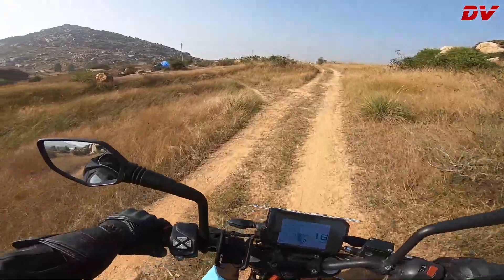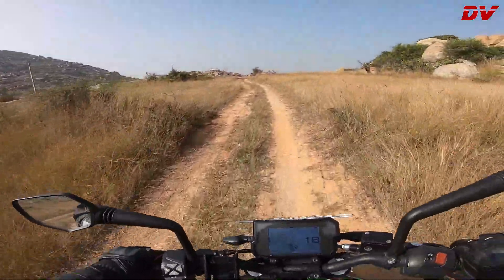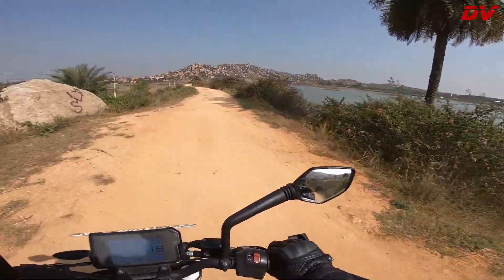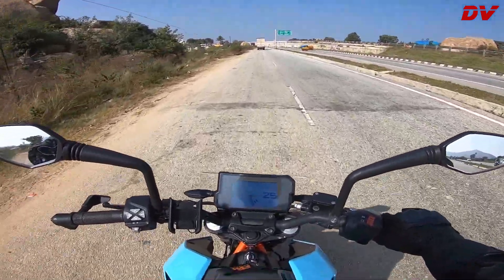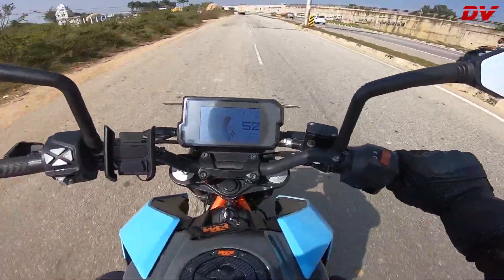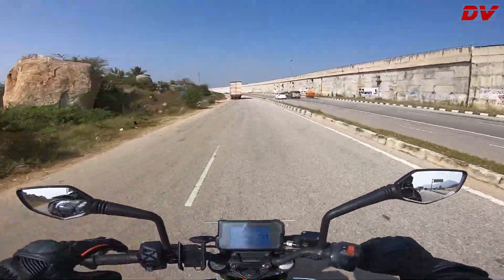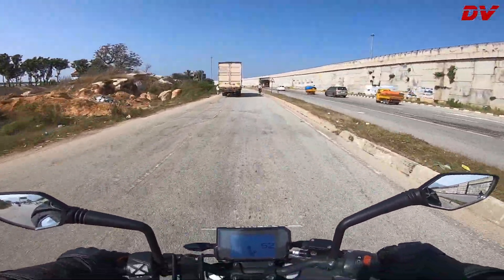Wheel spins on the Duke 390 — this bike is savage. Bright sunny day, that's how I like it. Alright guys, back on the highway — just observe carefully what I do to upshift. It's in second gear now.